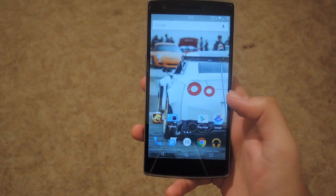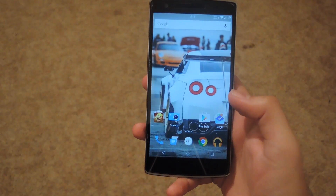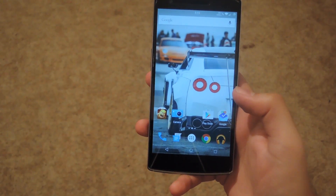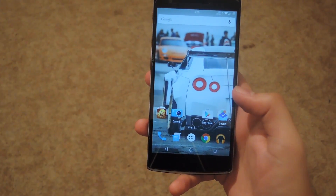Hey, what's up guys, it's Andrew and today I'm going to be showing you how to install OnePlus's new ROM onto your OnePlus One. Now this isn't Cyanogen Mod — it's actually OnePlus's own version of a ROM, so it's pretty much a bare-bones stock Android 5.0 Lollipop.